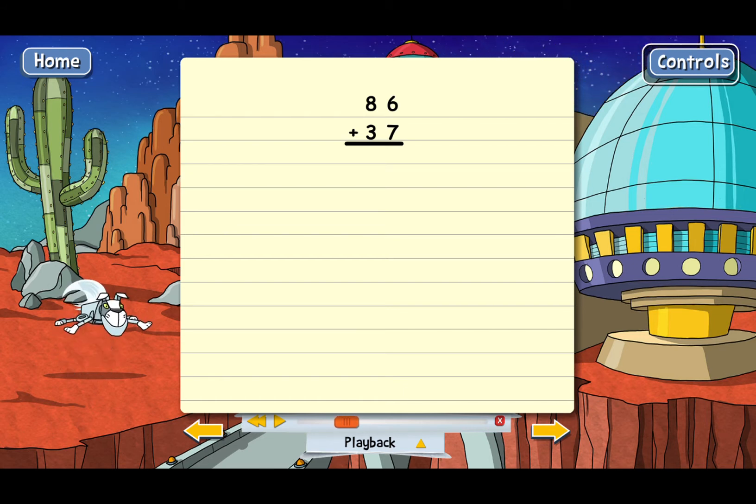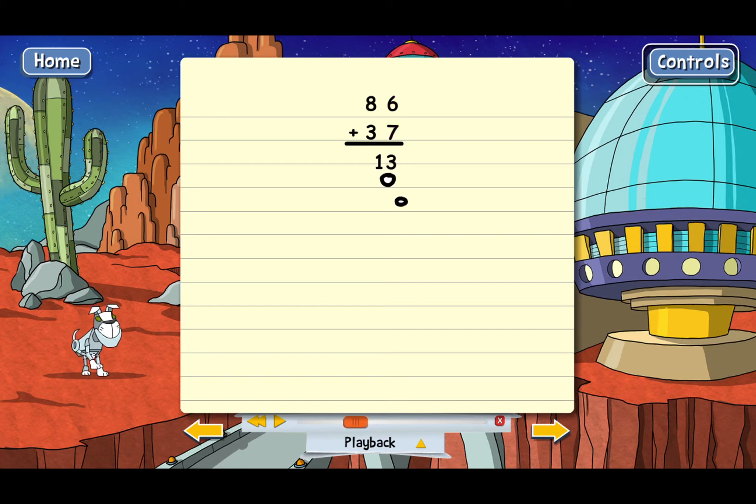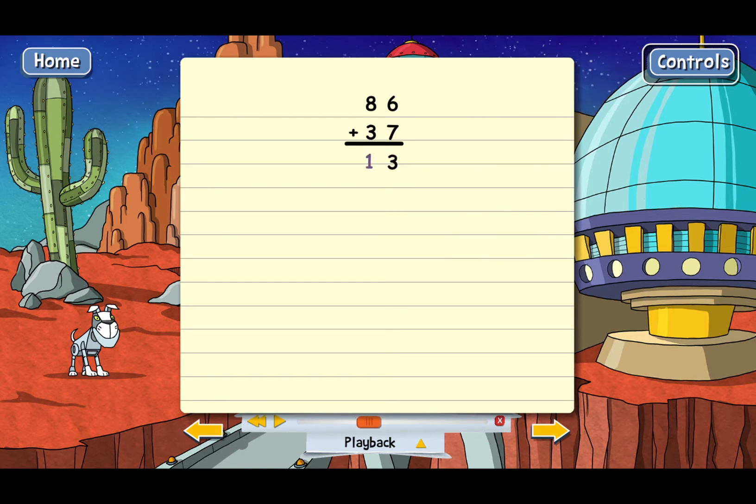But notice something. In the ones column, 6 plus 7 comes out to 13. That doesn't work, because 13 is too big to go underneath the 6 and the 7. We only have room for one digit below in the ones column. That's what makes this problem a little harder. When there isn't enough room below, what we have to do is carry.